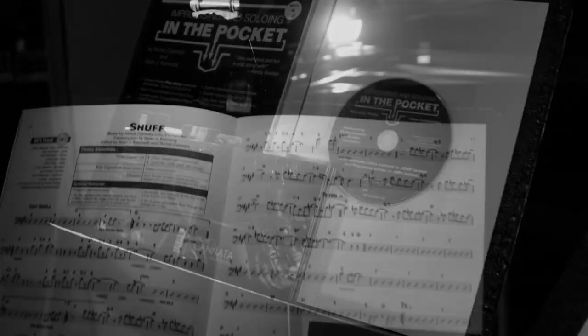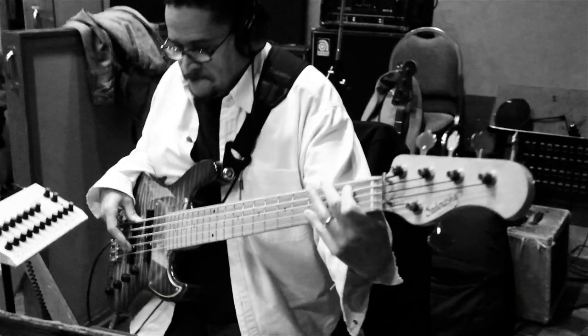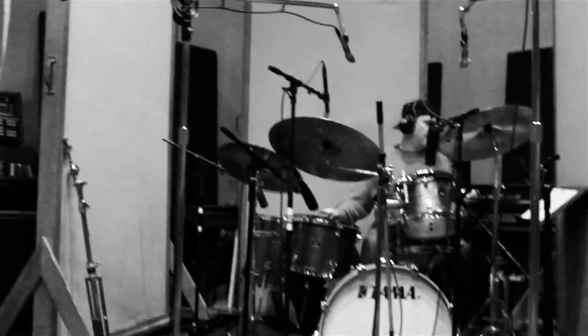We've brought the jazz play-along concept into the 21st century by utilizing brand new tunes with modern grooves, all inspired by my CD. You'll play rock tunes, sambas, bossanovas, funk tunes, ballads, and more, all with my band.